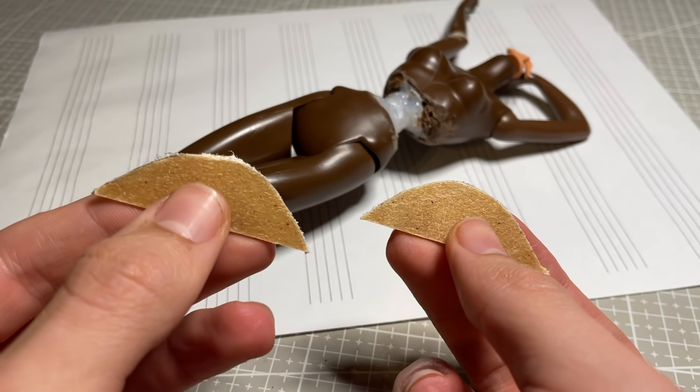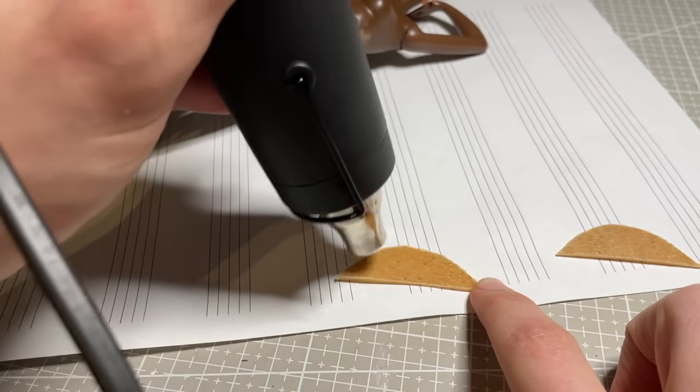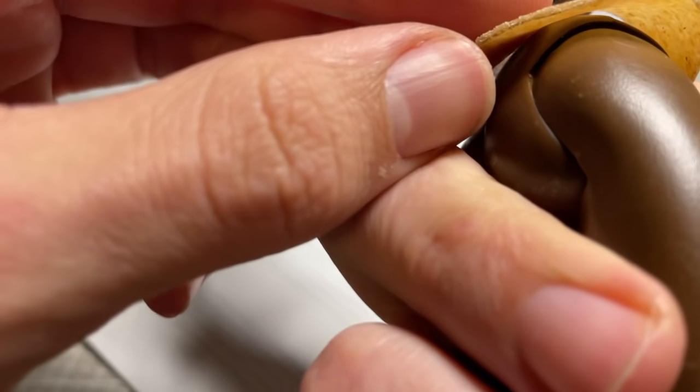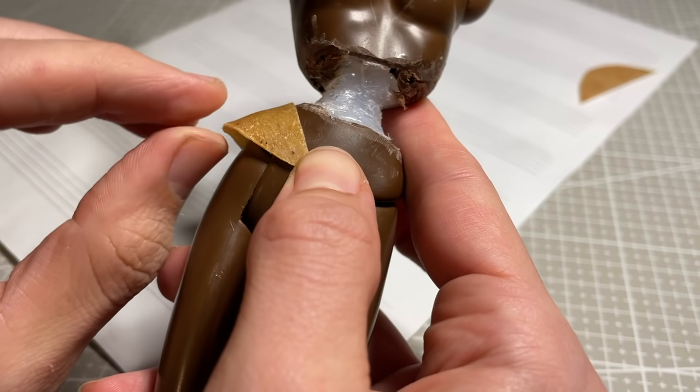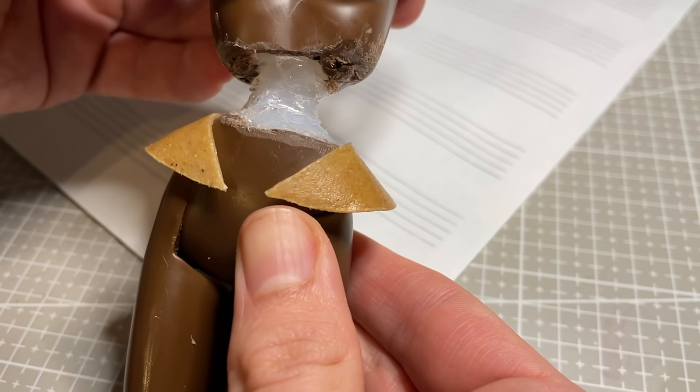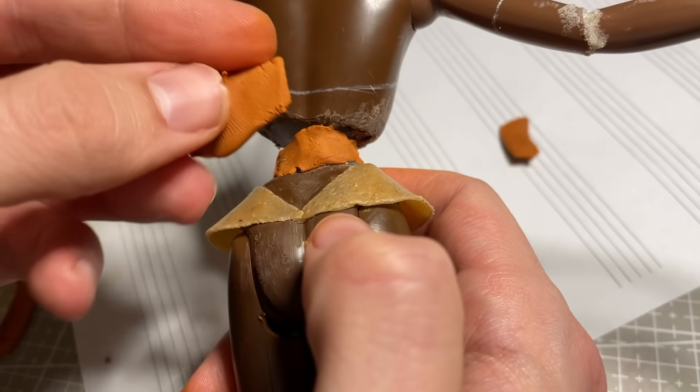I also decided to sculpt the middle section of the entire outfit onto her body, so I used some Worbla Thermoplastic to create a base for the bottom of the corset where it goes over her hips. This means I don't have to sculpt directly over the joints, letting me keep the movement and articulation there.